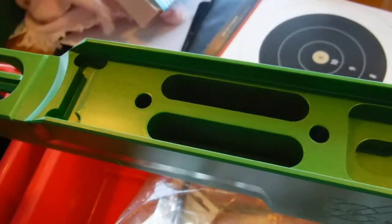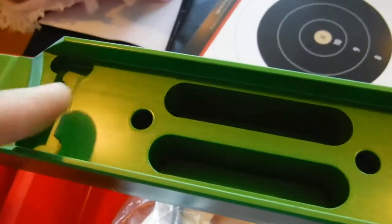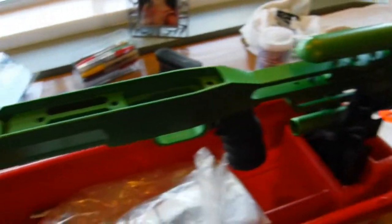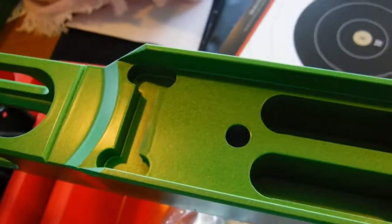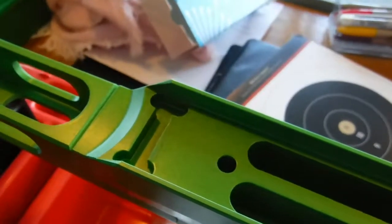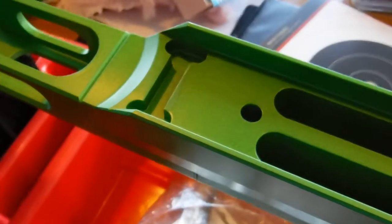When I received my barreled action back from the gunsmith, I bolted it down and played around with it to see how the action mates up, and put on 40 pounds worth of torque to see how well the stock and action fits. After a little while I pulled it apart, and as you can see here, there is a little bright area and a dull area to the stock — this is what's happening with raised portions of the paint on the stock where it's painted.